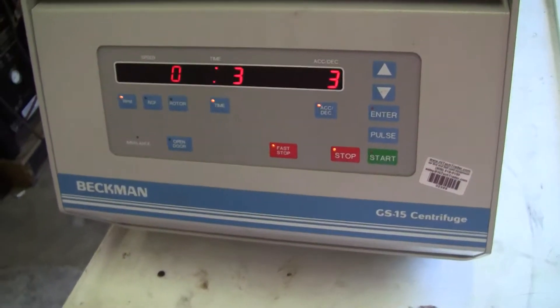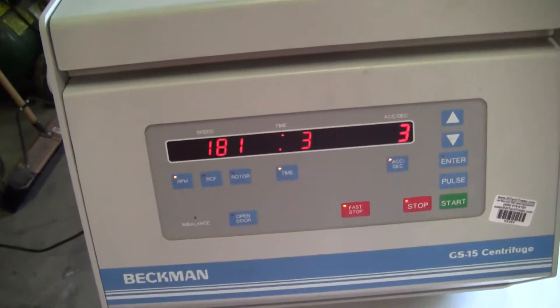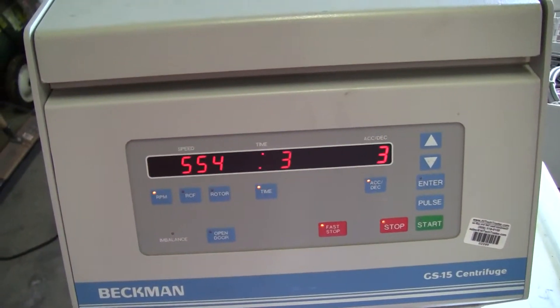Closing the hub cap, hitting start. You'll note that it starts at zero preamps and it'll start to ramp up quite nicely.